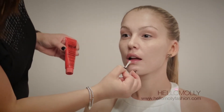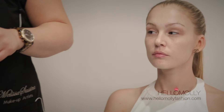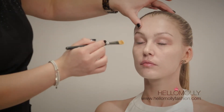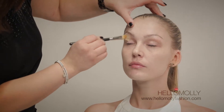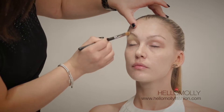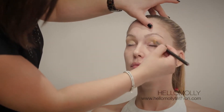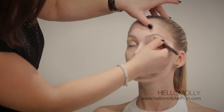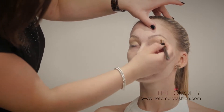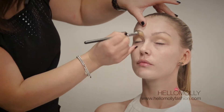The first step to our makeup application is foundation. Foundation will also be applied to the eyelids as the base for the eye makeup. I'm using NC20 in the MAC Studio Fix Fluid, applied over the entire eyelid from lash line to brow line. I like to use brushes to apply the product and then go over it with my fingers to set it into the skin.